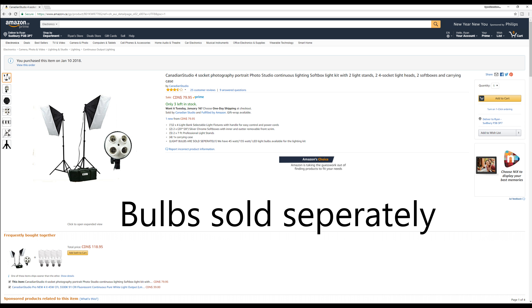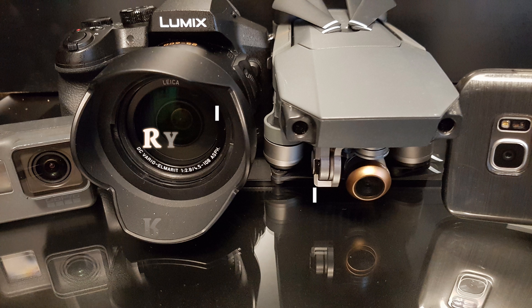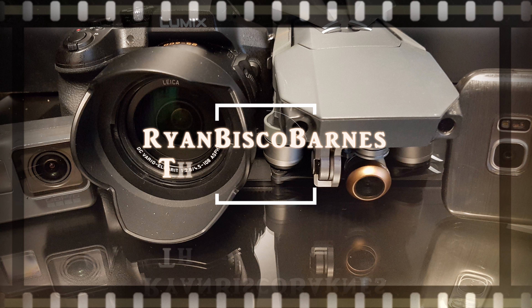Hi, I'm Ryan and this is an unboxing and setup of the Canadian Studio softbox lighting kit that I purchased off Amazon Canada for $79.95. Here's the actual box that all the contents come in.